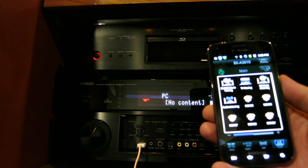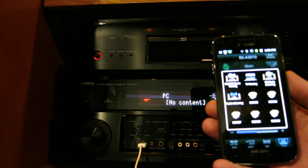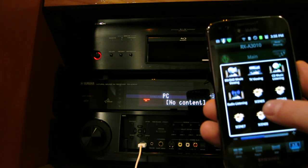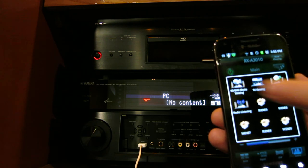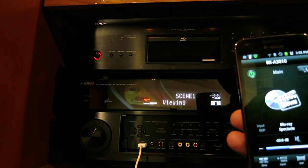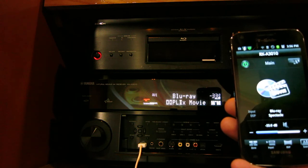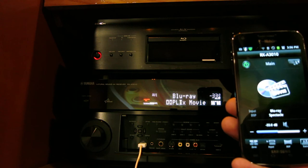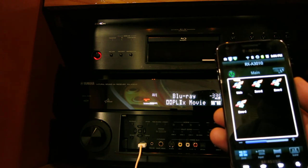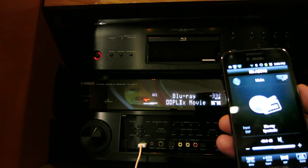Here's something nice called Scenes. You can adjust and select a scene to your liking. For example, at the top I have Blu-ray movie viewing. If I push that button, the receiver goes directly to the Blu-ray input and selects the DSP I've chosen for that button and starts playing my movie. You also have zones: main zone, zone one, zone two, zone three, and zone four — so it has four zones.